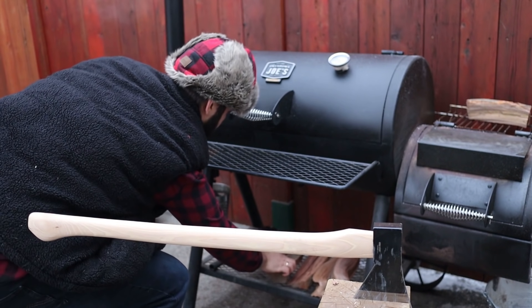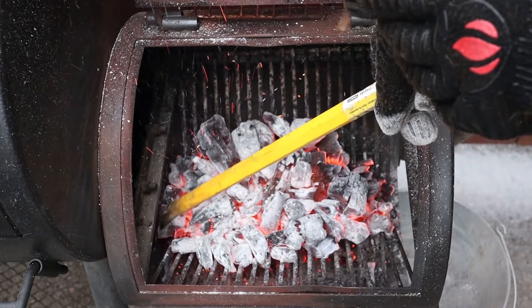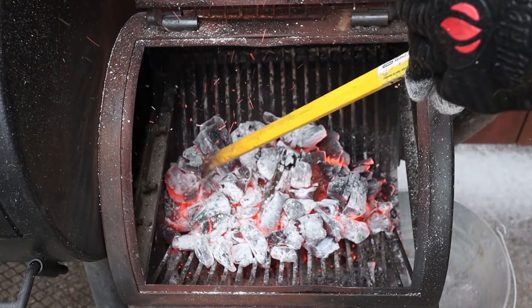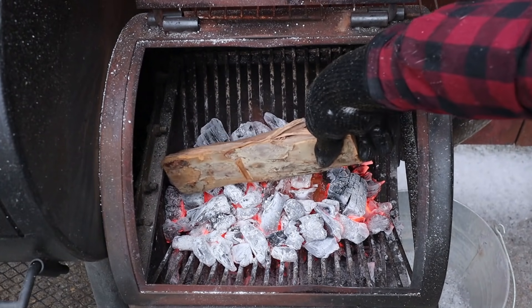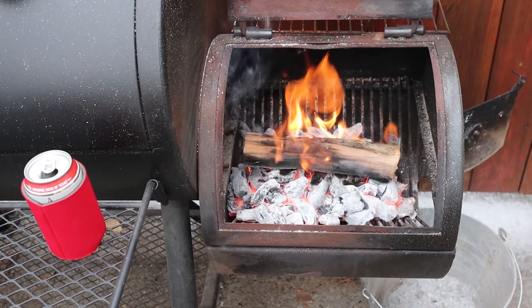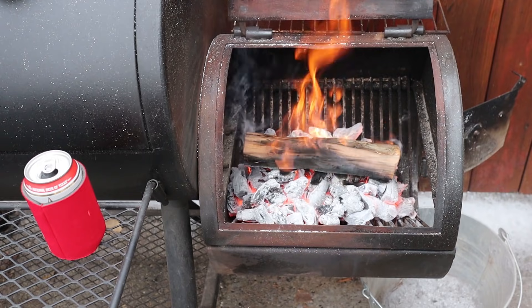Managing a fire in an offset smoker is very difficult — in fact it's one of the most difficult things you can do in barbecue, and if you don't nail the fundamentals you can waste a lot of fuel and your barbecue can come out really bitter and acrid. In this video I'm going to make fire management easy, breaking it down step by step: preheating your smoker, firebox setup, how to use the right type of fuel, how to maintain consistent temperatures and clean burning smoke, and much more.